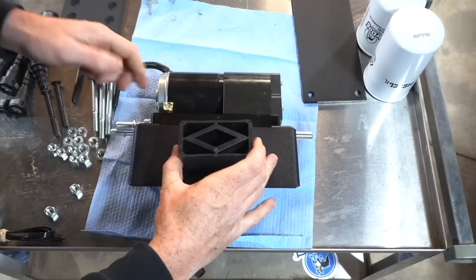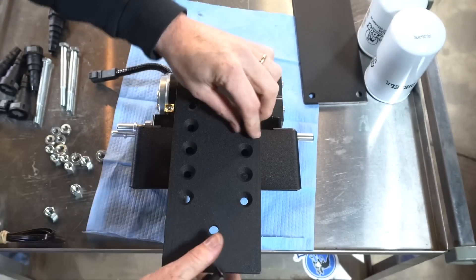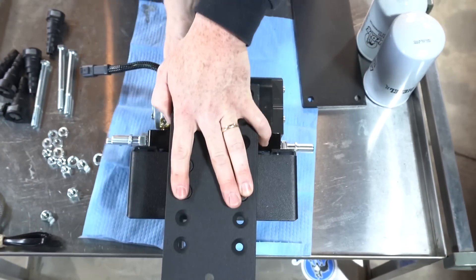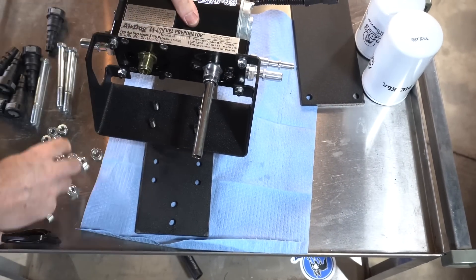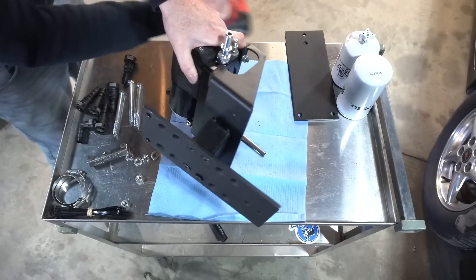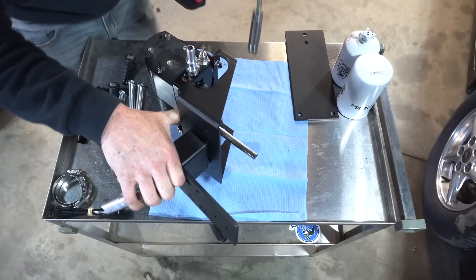Take your mounting block and line up your plate. We'll be using the four countersunk bolts — just drop those right in. Once you've done that, flip it over and install the lock washers and nuts. The nuts will be 13 millimeter. Hold on to the end with an allen wrench and start snugging these up. I'm not going overly tight until I get everything set, just want to get them locked in for now.